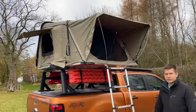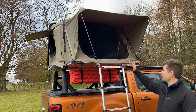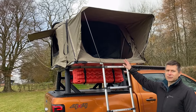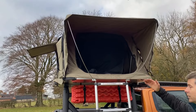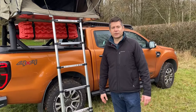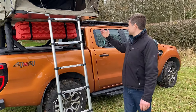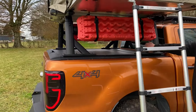The roof tent comes in green or grey; we have a four-man option as well, but here we're showing the three-man option. It's nice for a comfortable night's sleep, easy to erect and put back down. It has a hard shell, so if you are off-roading it gives a bit more protection to your tent when going over or under low trees and that sort of thing.